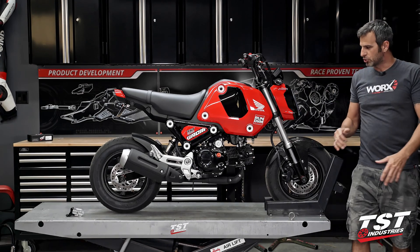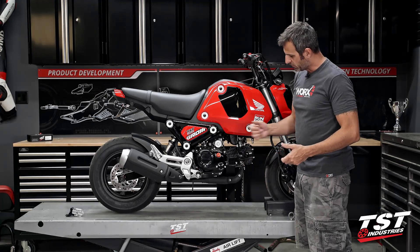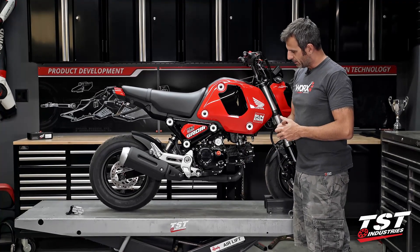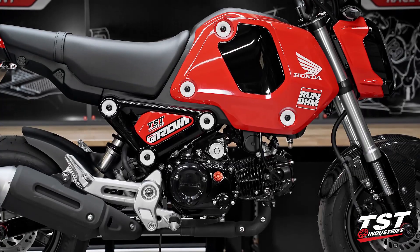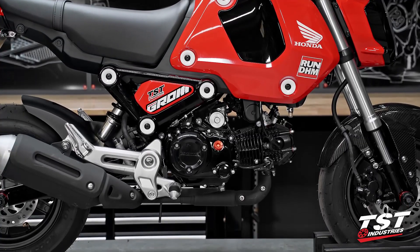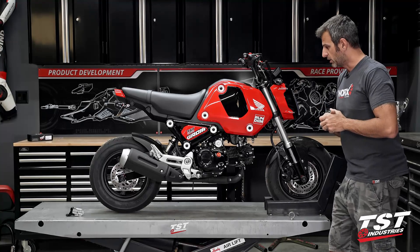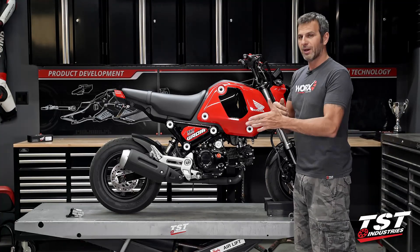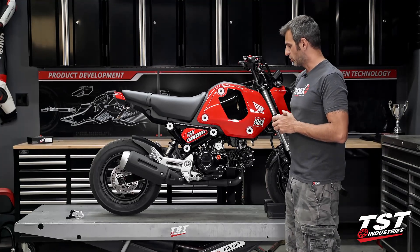We do produce a frame slider kit for the previous generation bikes. We tried to fit it on this bike, but the actual design change in the motor cases prevents us from just direct-bolting them on, so we'll have to redesign those. We'll go to work on that, and I promise you we will have a set ready — hopefully by the time this bike comes out in showrooms, if not by the end of this year.